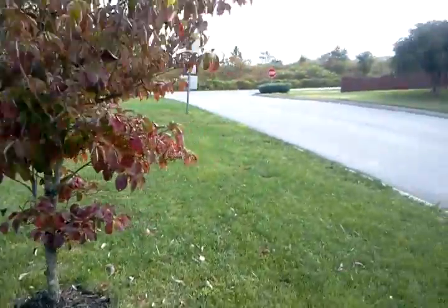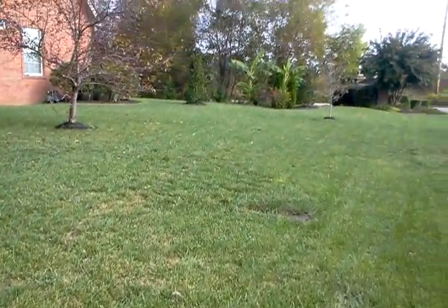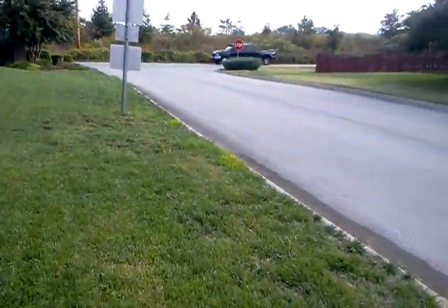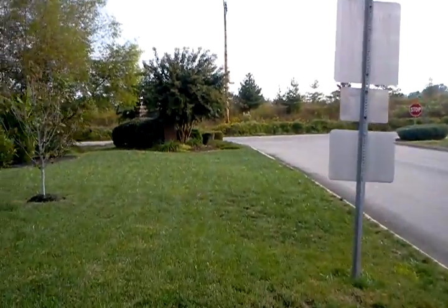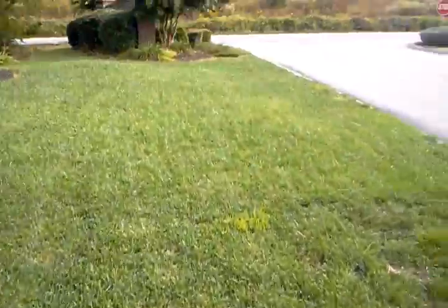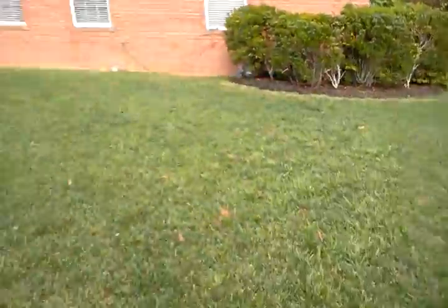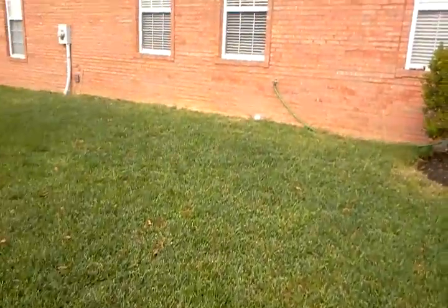Probably the best course of action here would be to seed the areas that are bare and thin with the same type of turf grass that we've got — it's clearly hybrid fescue in here. Just do an equivalent of 5,000 square feet.